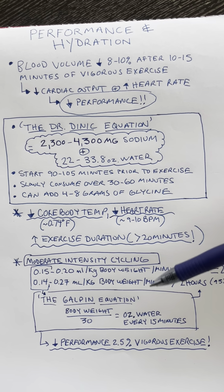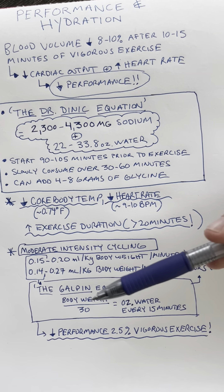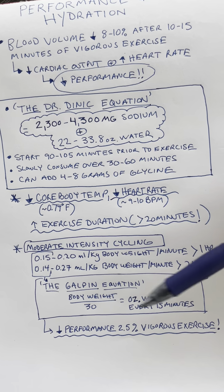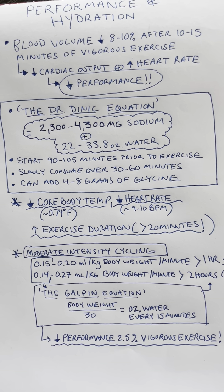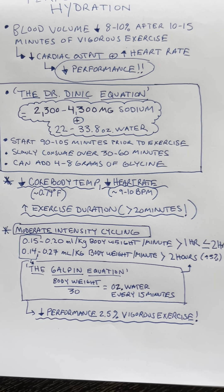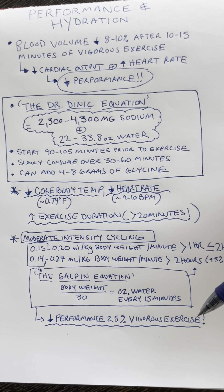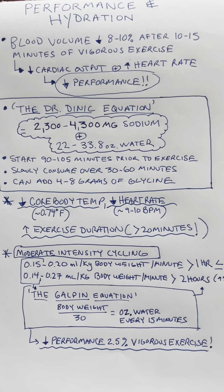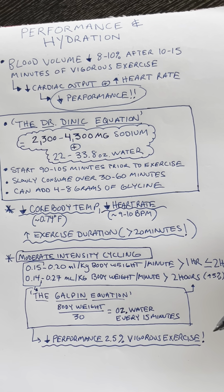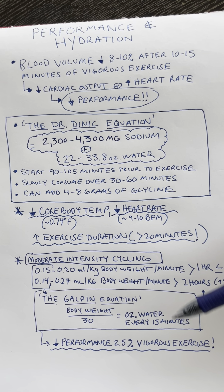There have been some posts going around looking at this type of equation — some people are calling it the Galpin equation — where you take body weight divided by 30, and that's supposedly the amount of ounces of water you should consume every 15 minutes. For vigorous performance, this equation will actually reduce performance by about two and a half percent, so this is not what you want if you are exercising at greater than 70% VO2 max.